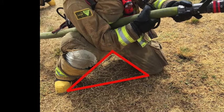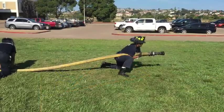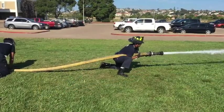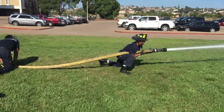The area between your right and left knees forms a triangle with the floor and gives you a good foundation to flow water from. Lean forward to offset the nozzle reaction and open the nozzle completely. Take your hand off the bail and use it to move the nozzle around.